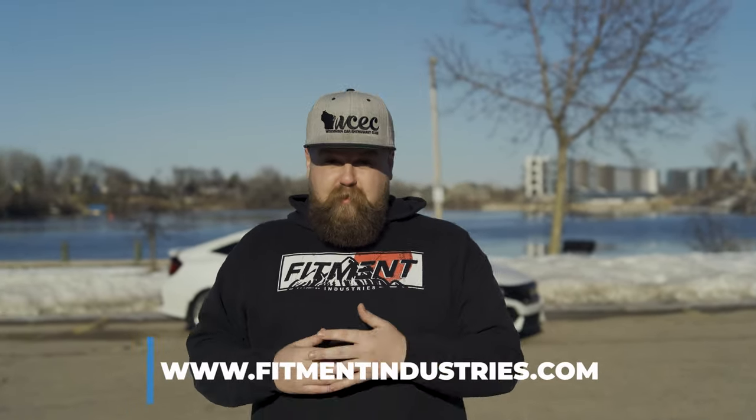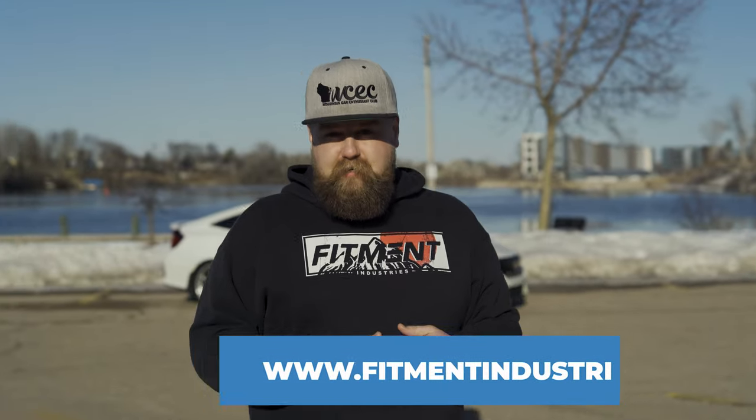You might think with all these benefits that this might be an expensive wheel and tire setup — well, I'm excited to tell you that it's not. A set of four of these Artisa Artform Titans is gonna be about $1,080, and this set of tires is gonna be about $560. That's about $1,600 total for a lightweight, well-handling package. If you get this wheel and tire package together, we're gonna give you 10% off ceramic coating, and we're gonna mount them, balance them, and ship them to you for free. Head over to fitmentindustries.com and get yours now.